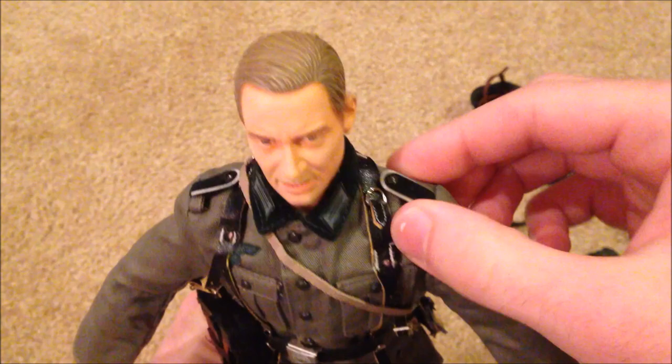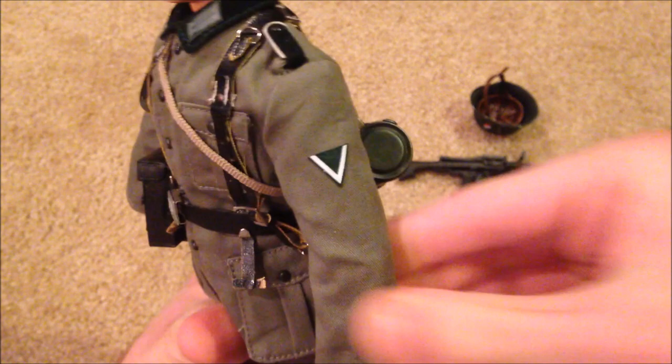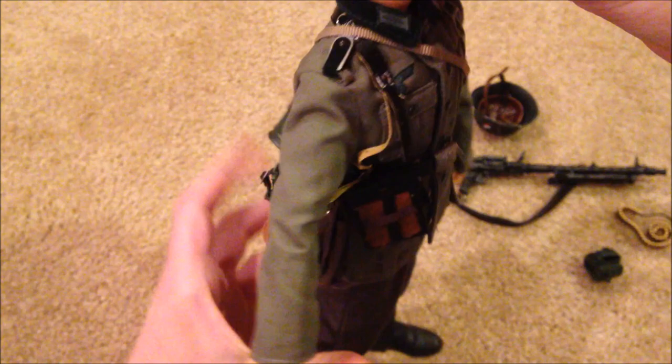We've got his uniform — this is his field blouse, as it's called — that looks very nice. We've got the shoulder tabs on there and stickers you've got to put on yourself, here on his collar and then this one on his arm. All of which is pretty easy to put together.